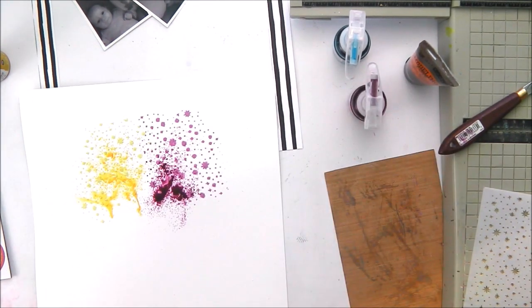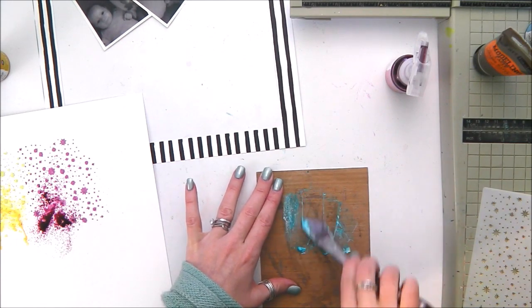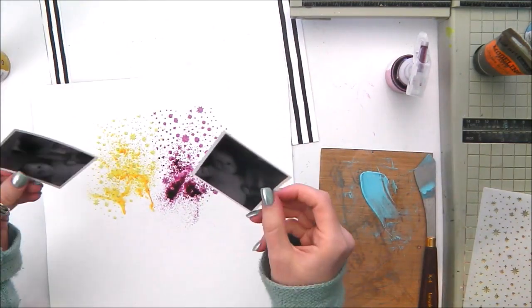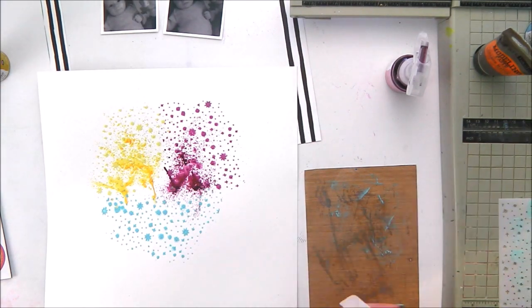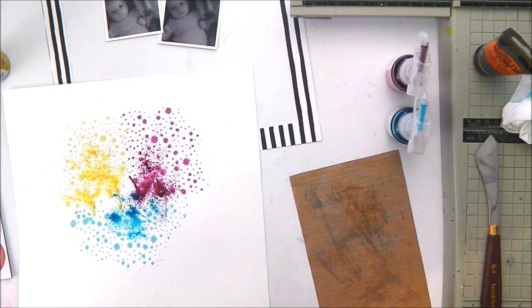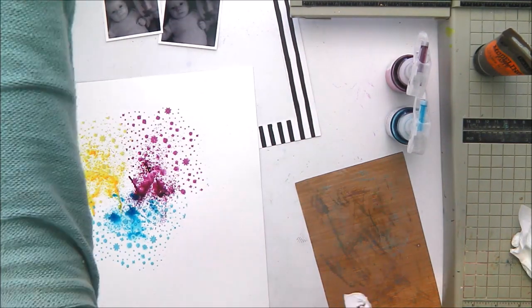I started off with the yellow and pushed that through the stencil after mixing it with the modelling paste, then sprayed on a little bit of the yellow paint as well. I wanted the stars to show but I also wanted some colour to show on the background — like a watercolour effect using the packaging technique — but the sprays didn't work as well as I'd hoped. I'm still going ahead with it and will apply some extra colour later. I've dried each colour with the heat tool in between before applying the next colour so that I don't smudge my stars.